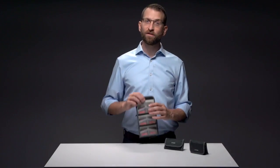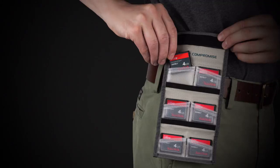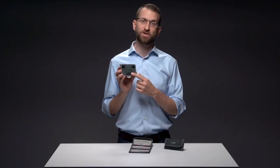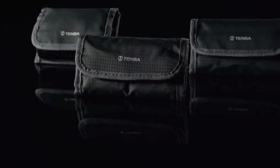What makes them so quick? First, the card wallets have unique angled pockets so the cards are really easy to grab. Second, all Reload products can attach to a belt, shoulder strap, or backpack harness, so the things you need at the most crucial moments on a job — like batteries and memory cards — are close at hand.